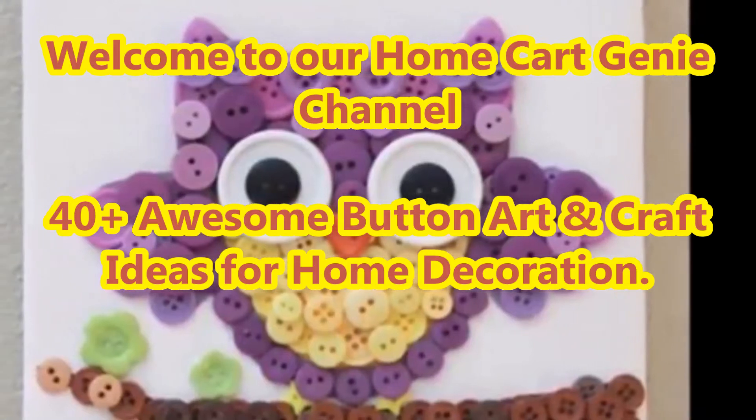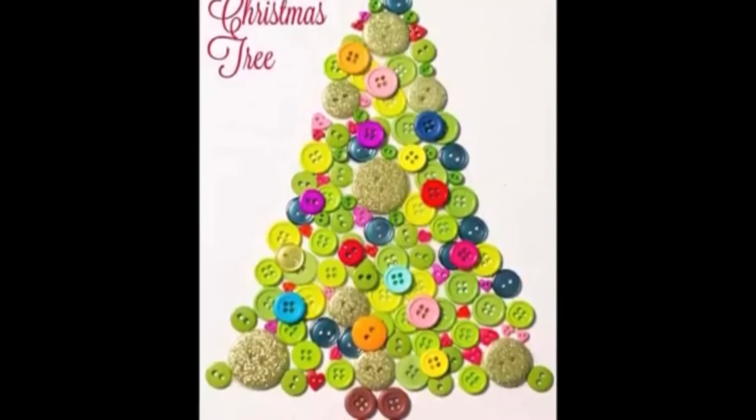Dear viewers, welcome to our Home Cart Genie channel. In today's video we are going to present 40 plus awesome button art and craft ideas for home decoration.